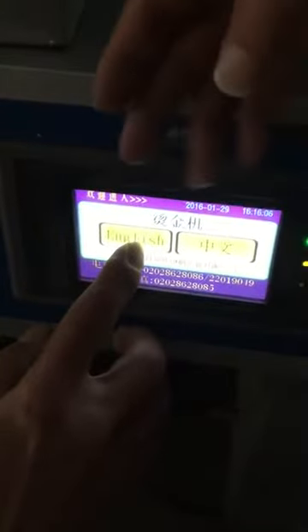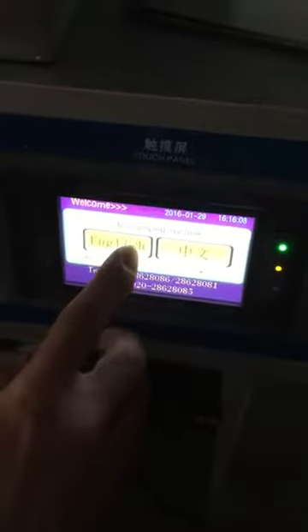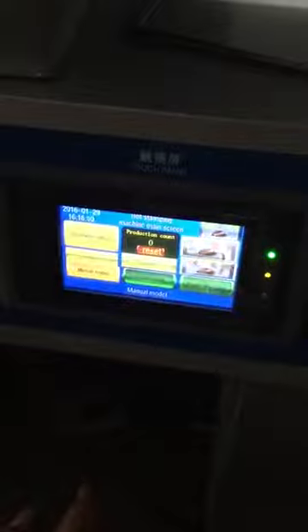Here is the past panel. You have two languages for choice. You can choose English. Then press welcome.